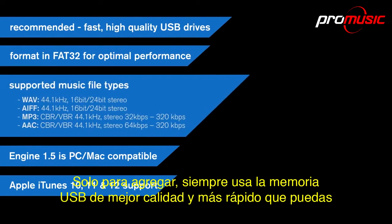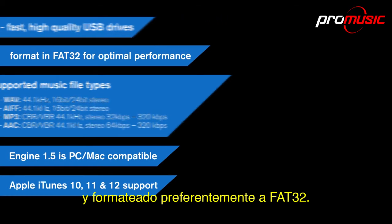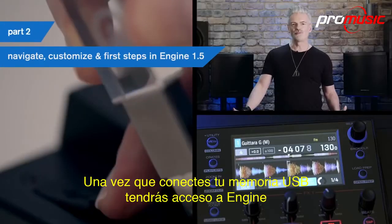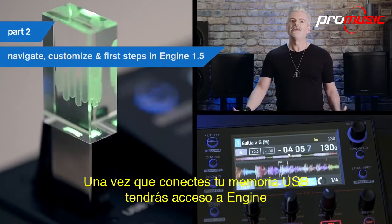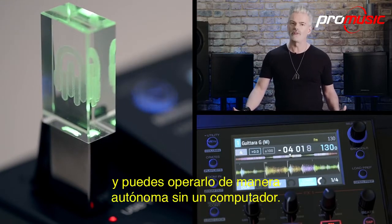Just to add — always use the best quality, fastest read and write USB drives you can, and format them preferably in FAT32. Once you plug your USB stick in, you'll have access to the Engine software and can operate standalone without a computer.